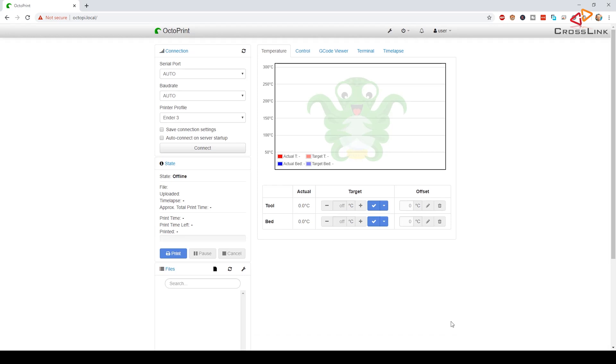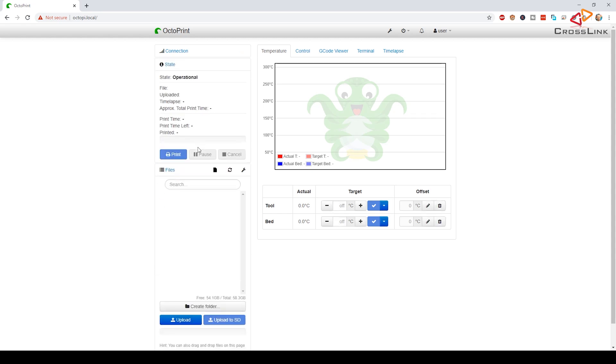We are now on the main screen of OctoPrint. There is still no information about our printer status here because we need to make the connection settings and save them. I want OctoPrint connecting to my printer automatically every time OctoPrint is started, so I'm checking the auto connect on server startup checkbox and also saving the connection settings. Unless you discover any connection issues with your printer, leave the serial port and baud rate settings on auto and then click connect. As soon as a connection is established, the state should change to operational and you will see the current temperatures of the hotend and print bed in the chart on the right-hand side.